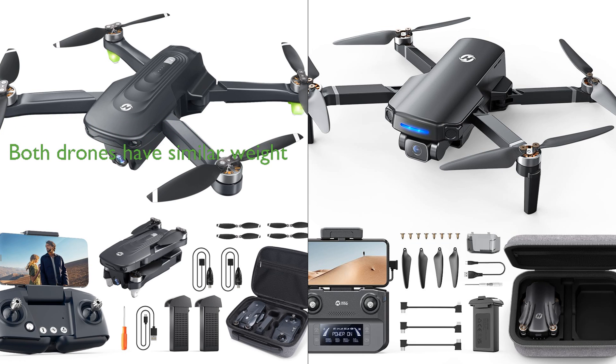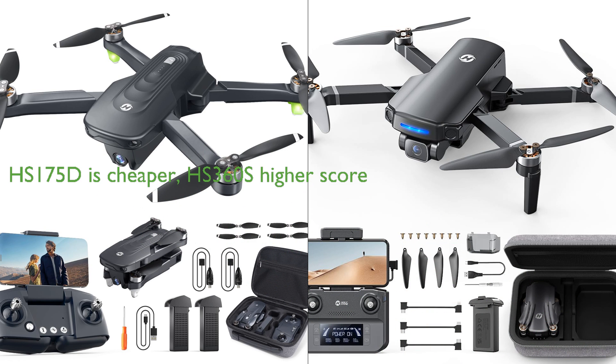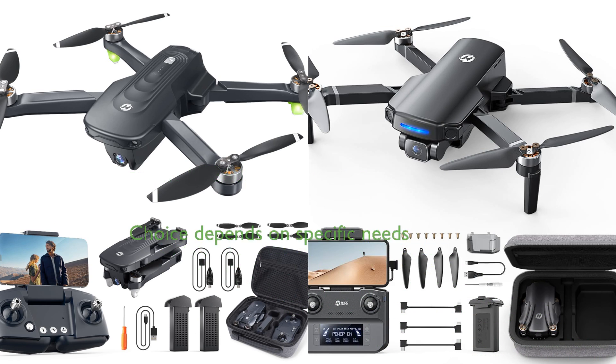In terms of flight time, the HS-175D edges out with up to 46 minutes from two batteries, while the HS-360S's single battery offers 20 minutes. Both drones have a similar weight under 250 grams and offer GPS positioning and auto-return functions. Price-wise, the HS-175D is slightly cheaper than the HS-360S, but the latter has a higher review score. In conclusion, the choice between these two drones may come down to specific needs and preferences, such as the desire for a longer flight time or a wider camera angle versus advanced connection technology and a longer control range.